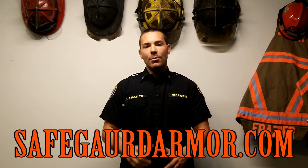So as sad as it is, I'm going to cover SafeguardArmor.com — check them out. Today I'm going to be covering their stealth vest. I have my uniform shirt on so you can kind of see what it looks like underneath; there's no huge difference.